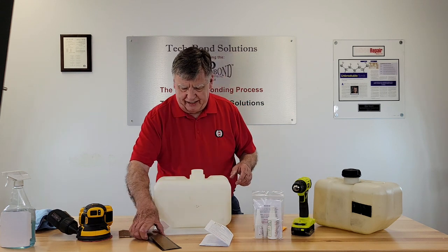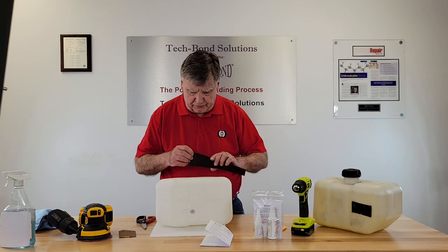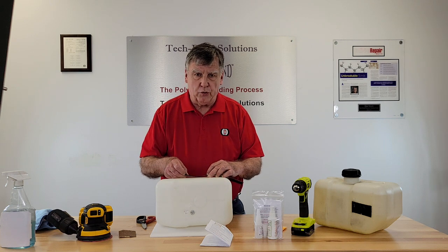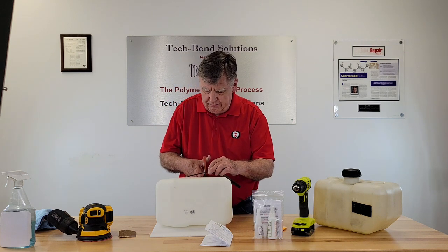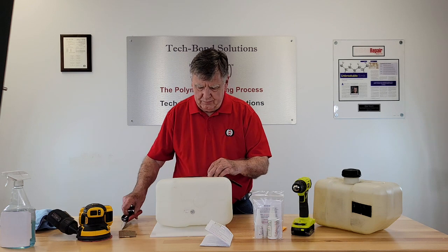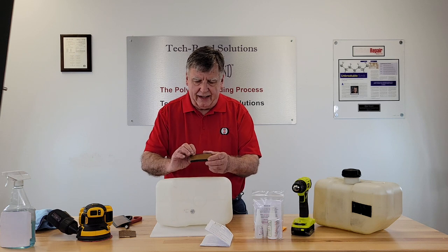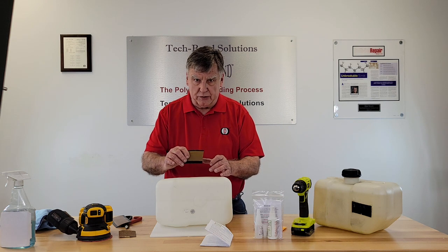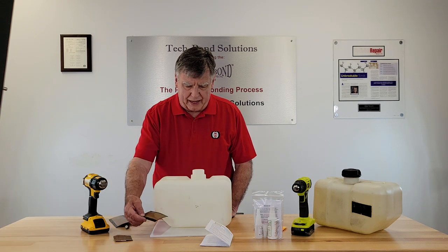Now let's get the patch ready. You can cut a patch just to fit. Patches start at two and a half by three inches and go up to four and a half by twelve inches. So just cut the patch to fit. Again, this has already been primed — you don't have to do anything with it — except later we will put the adhesive on and apply it to our prepared surface.